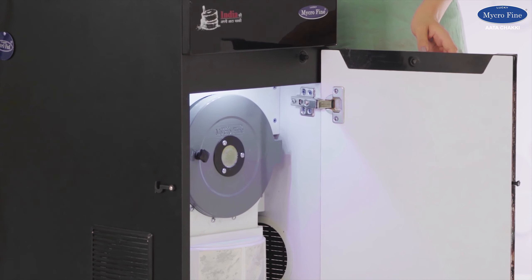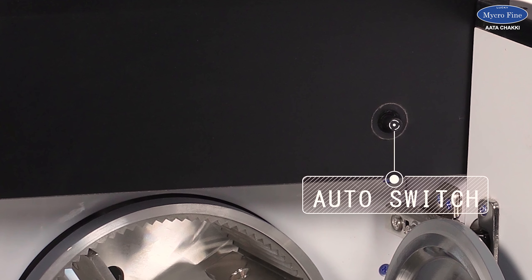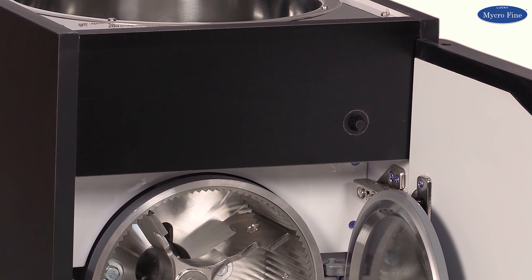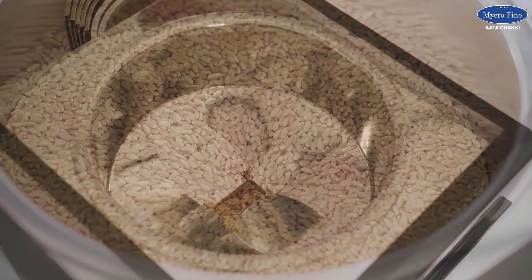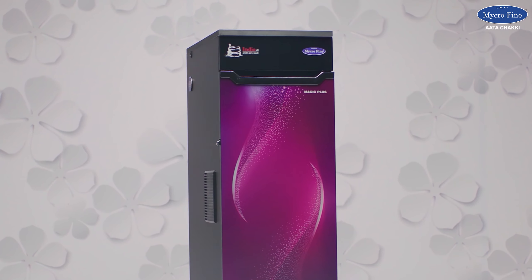Let the front door remain open, plug in the device, and switch it on. The flour mill will not start when the front door is open. The best feature of this flour mill is that it comes with an auto switch which starts when the door gets closed. Close the front door when you are ready to begin. The device will work automatically and switch off on its own when the work is done.